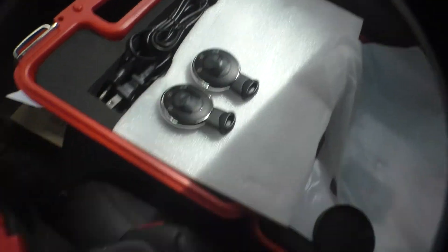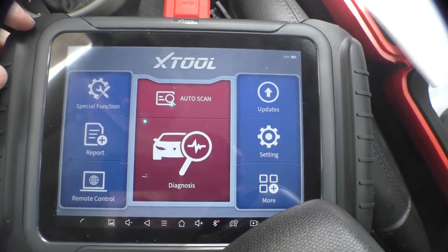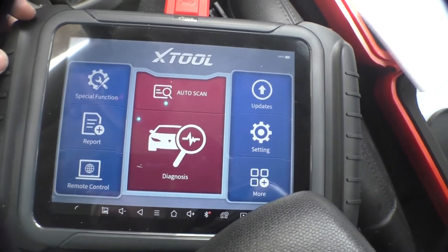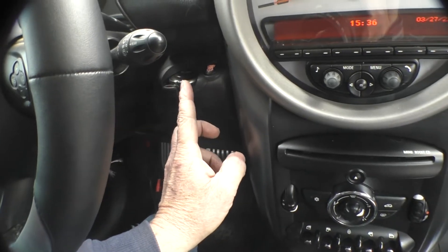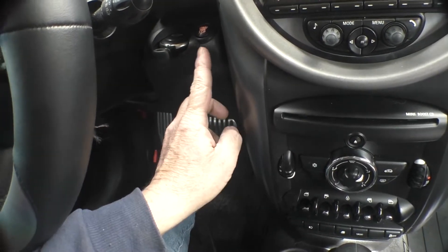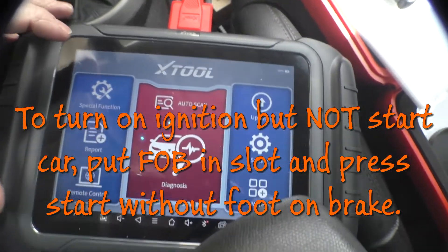I've got a couple of new fobs for this 2011 Mini Countryman. We're going to use the Xtool D8 to program the car to accept them. I've got the only existing fob in — ignition on — which means you put the fob in, click it in, do not put your foot on the brake, and press start. That turns the ignition on but does not start it.